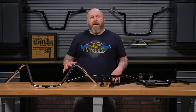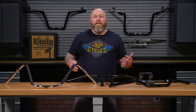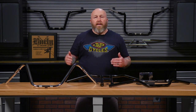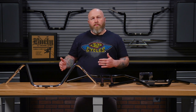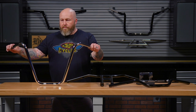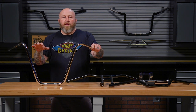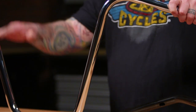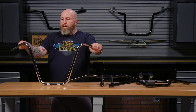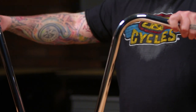There are a couple of factors — dimensions — that are going to weigh into your comfort and your control. Stylistically, you can change bars to fit the style of your bike based on those dimensions. This is a set of narrow ape hangers, and the measurements that are going to determine your comfort and control are height — how high up you want your hands to go — the pullback, how far these grips come back, and then the width, how wide these bars are.